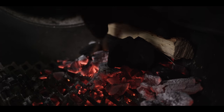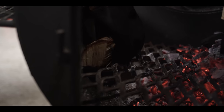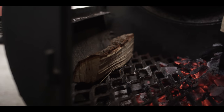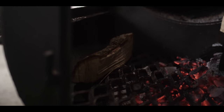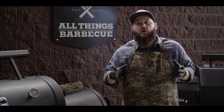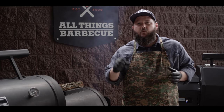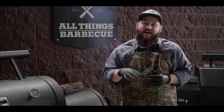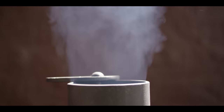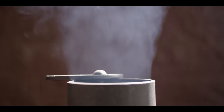We'll go ahead and throw a log of pecan wood on there. Toward the front half of the firebox, I'm gonna keep a log here at all times to warm up. The reason we want to warm up our sticks of wood before we throw them on the fire is so that they're already hot when they hit the coals and can ignite instantly. That makes sure we don't have any blue smoke chugging through the smoker — we get clean white smoke all the time.